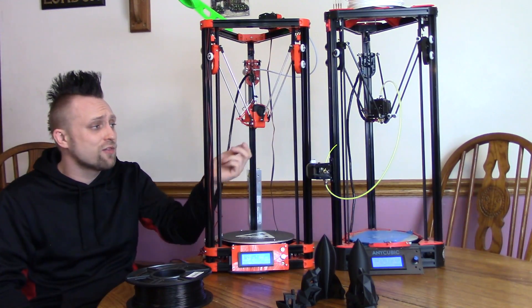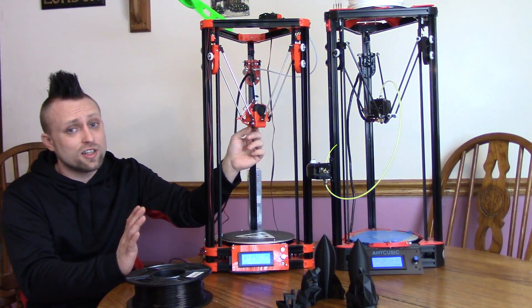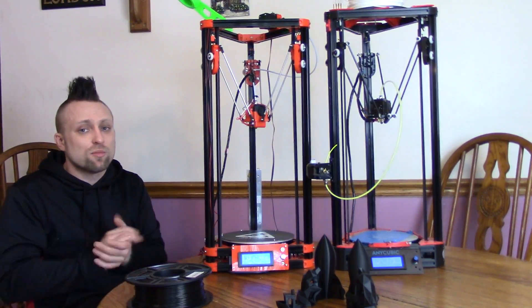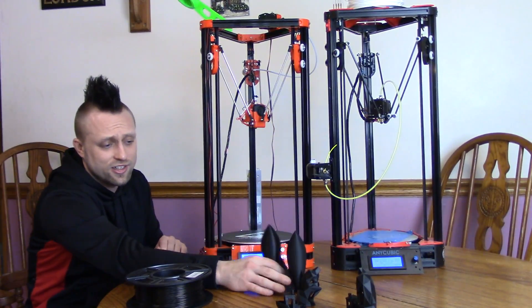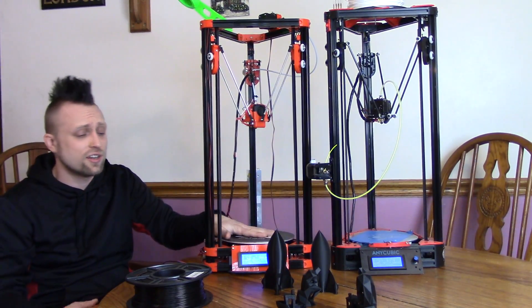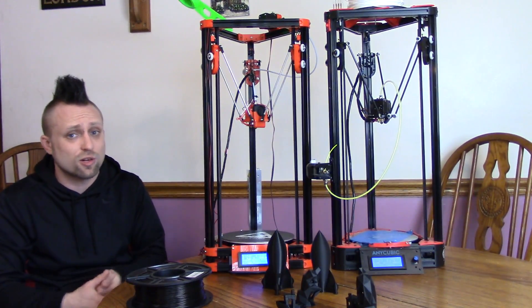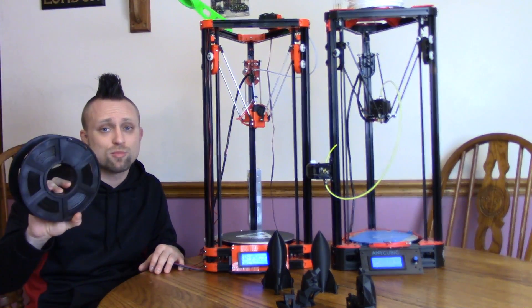The glass bed, carbon fiber Delta arms, and the fact that the AnyCubic has a little more third-party support give it the edge. The FL Sun's all-plastic assembly makes it harder for people to design fan duct modifications and things like that. That said, if you really want a cheap auto bed level sensor, the FL Sun might be the way to go — though it's not perfect and takes a lot of tuning. I think these are both great buys. If I had to pick one I'd go with the AnyCubic, but I really like both and I'm going to keep both printers. Thanks for watching — let me know what you want to see next, and until next time, keep on printing!